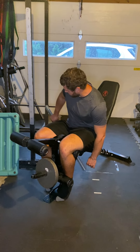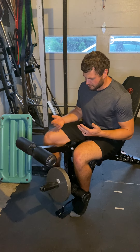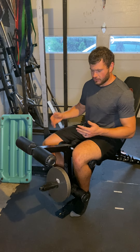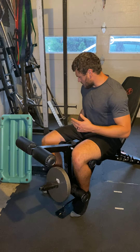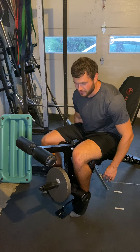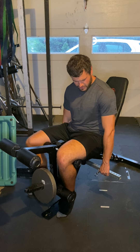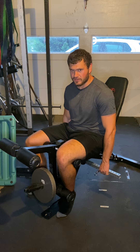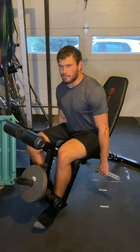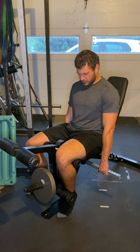A couple things with this one: it's just like double leg leg ascension, you're just using one leg. Obviously it depends on your machine — you can either put your off foot completely out or back in. Either way, whatever handles you have, I have to use these. Really put a lot of force down and grab on, really pull to keep yourself secure. Last thing you want is to be popping up as you go up, so really pull down and lock yourself in.